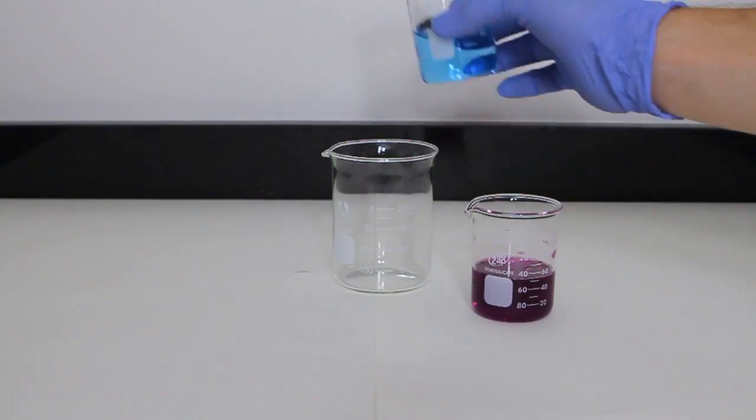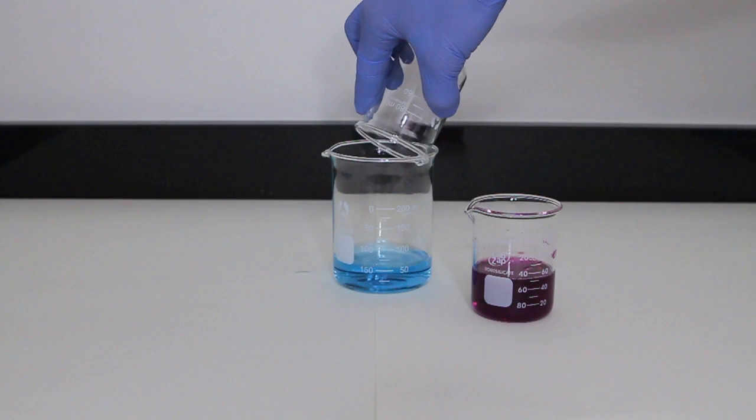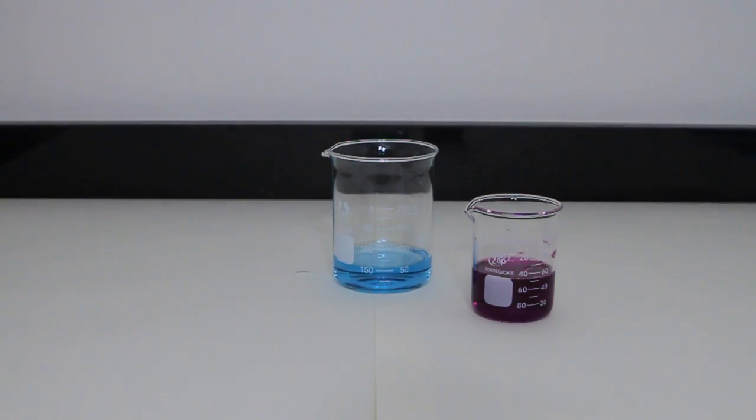Moving on to the second color test, this time I use the purple highlighter. With that solution prepared, I work through the same steps of pouring the luminol and turning out the lights. When combined, the light produces a very hot pink, and then very quickly it transforms to a mellow purple, and then back to the base blue. I'm not exactly sure why it did this, yet it is definitely one of the coolest tests done so far.